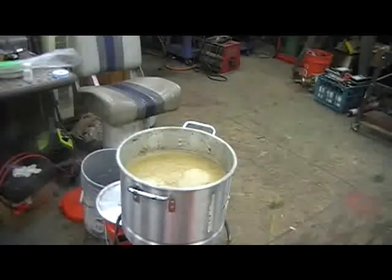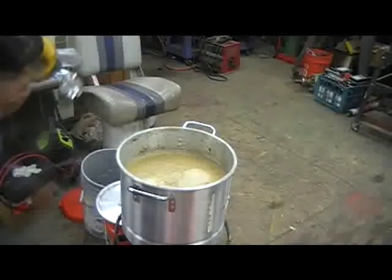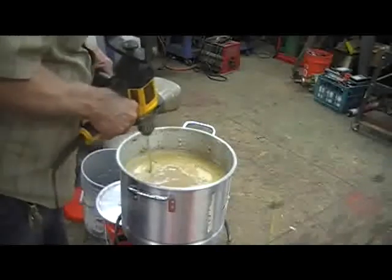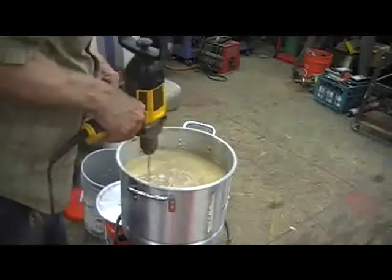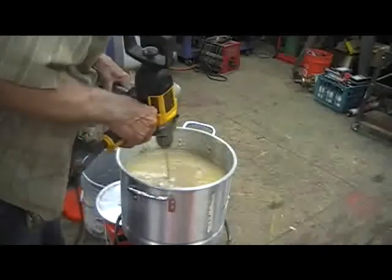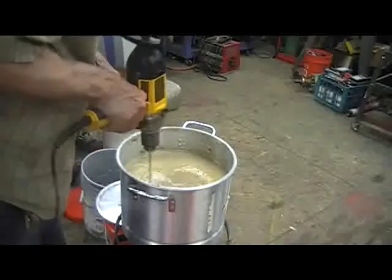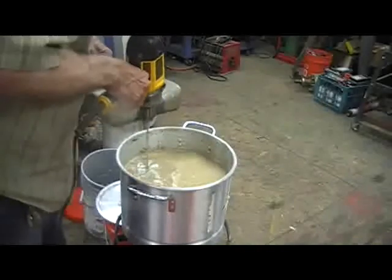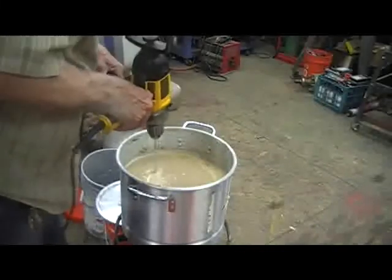Well, there it is folks. Let it cook for about an hour and 10, hour and 15 minutes, and all the lumps are gone. Really smooth — oh my god, it's real smooth, real runny, not thick like it was. That means the sugar conversion is doing real good.